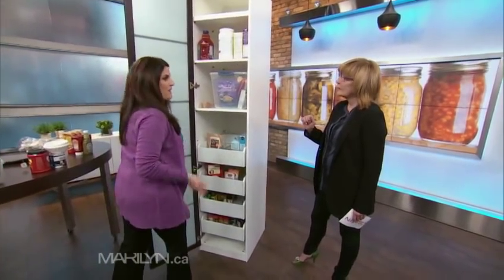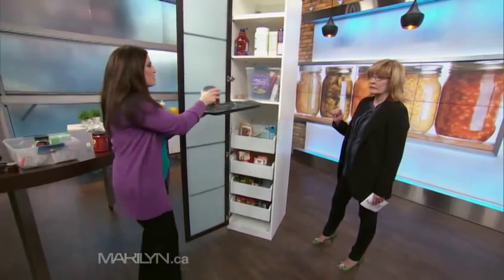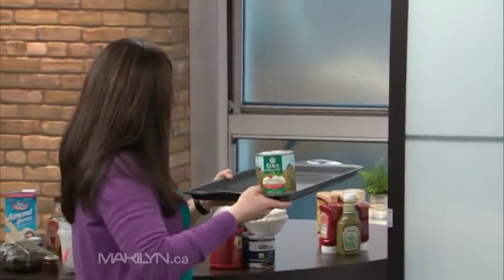Because this is a deep shelf and you're not using it well — a great tip for a deep shelf is if you don't want to spend money, use a baking tin and pull it out like a shelf. It's a cheap way to do it and you can see what you have.